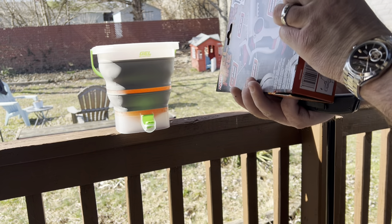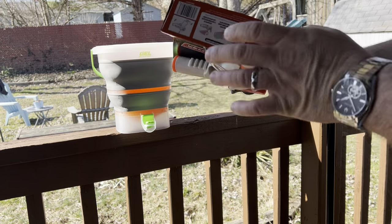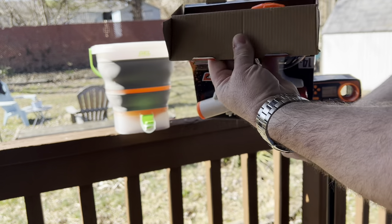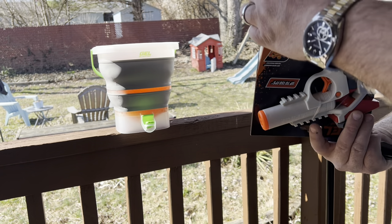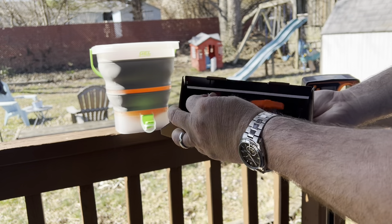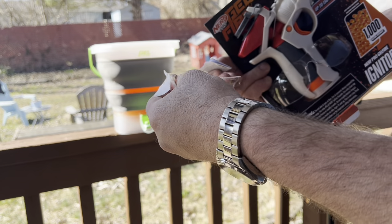I'm going to be doing a lot more flying this year. I've been dying to fly my new airplane my wife got me for my birthday, because it was wintertime when she got it. I tend to not fly when it's really cold out. So there's going to be tons of content to come guys. In here you do get a pack of a thousand balls and then you also get a little manual.